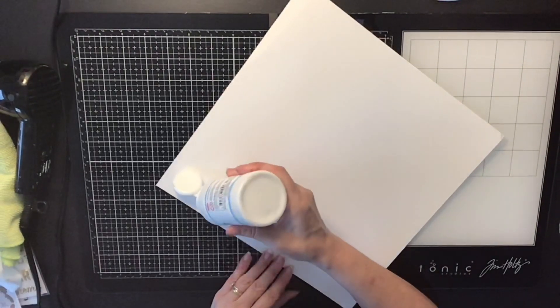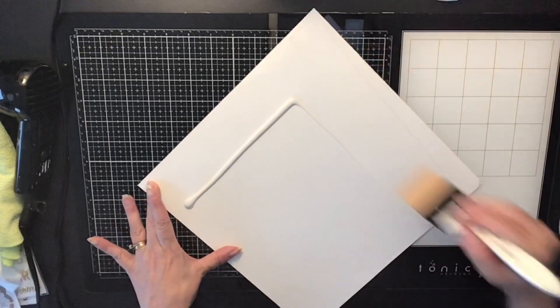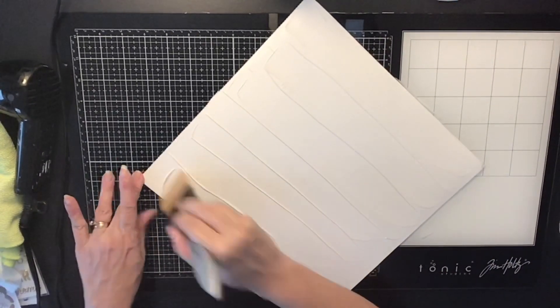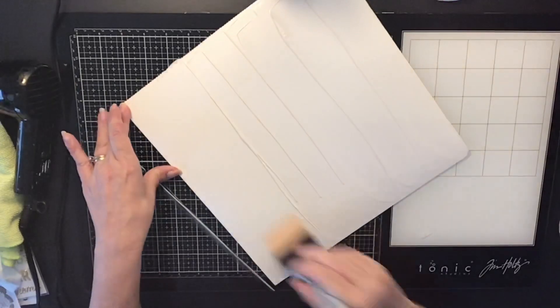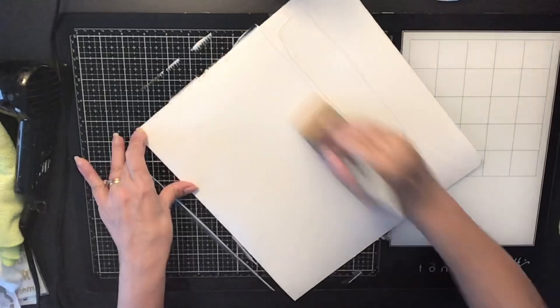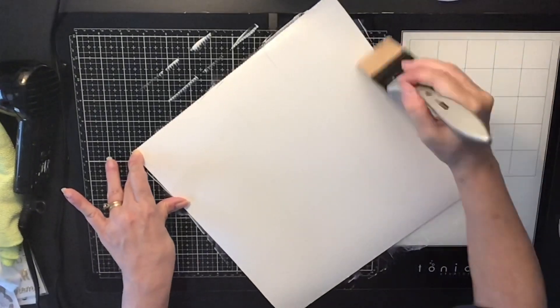First I'm going to use some clear gesso to prep my white cardstock. I am using Vicki Boutin's foundation paper and I'm prepping it with some clear gesso so it'll act as a sealant for my paper, getting it ready for any mixed media I'm going to be putting on top so it won't seep through or saturate the paper.